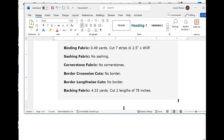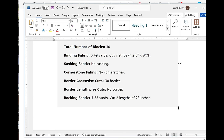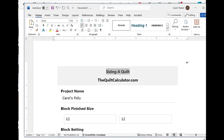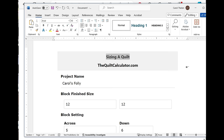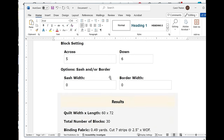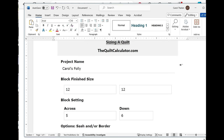Open a blank Word document and paste. It pastes as an image file and you can see all the calculation details. You can save it and print it out, or save it as a PDF. This works with all of the calculators on the site and you can put this in your project file.